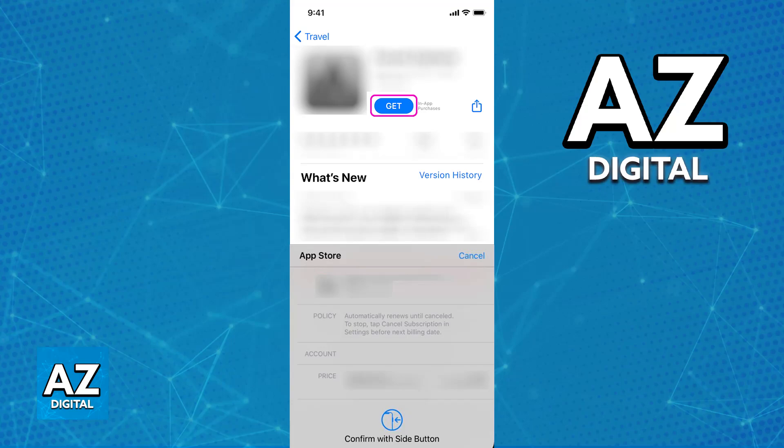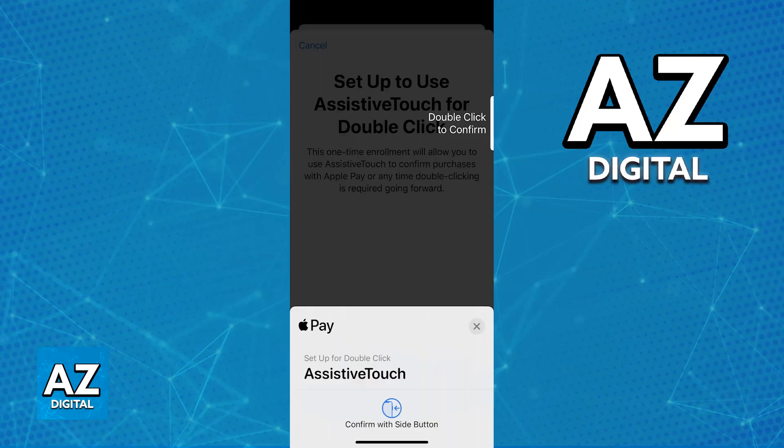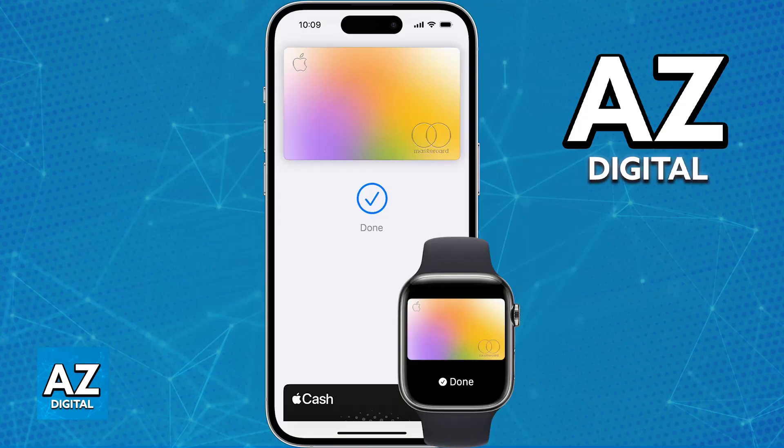If you want to make in-store payments, all that you have to do is open the wallet and choose the card, or double-click the side button to open AssistiveTouch alongside Apple Pay. You can then select the card that is going to be used for this payment and physically place your phone near the payment terminal. It is going to do a chime telling you that the payment went through and you used the selected card to issue that payment.